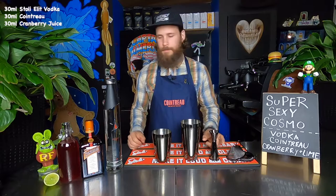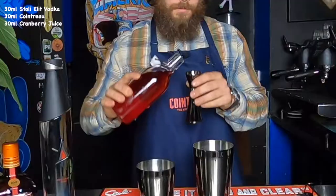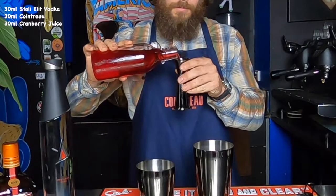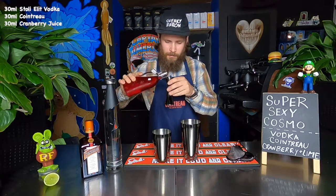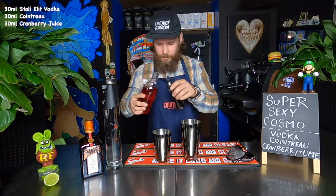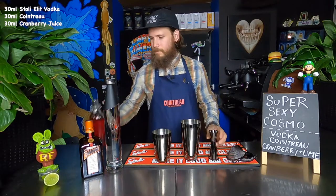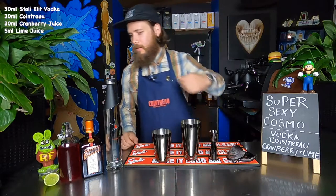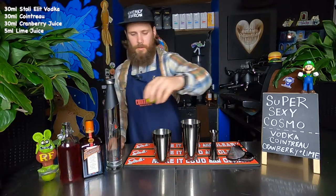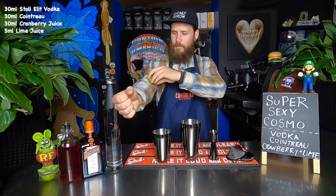And lastly, 30 mils Cranberry. And don't forget the lime juice. Now, I've lost my Mexican elbow, but luckily I've got a Canadian elbow.